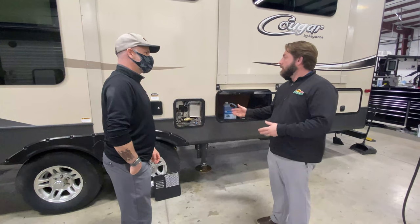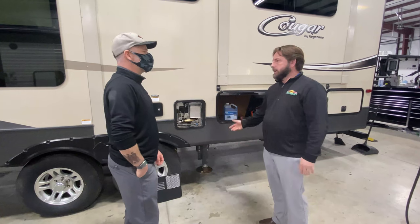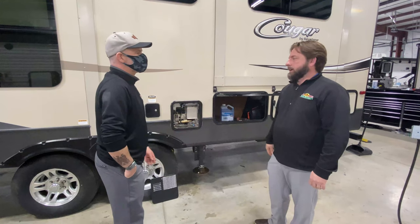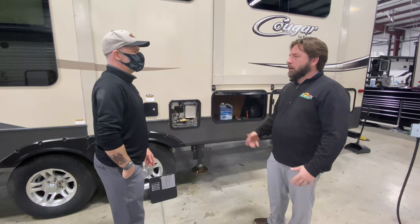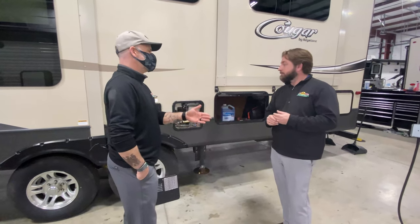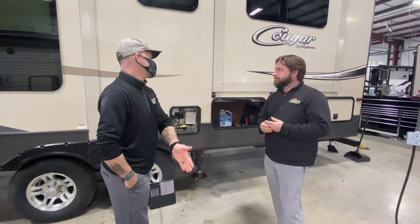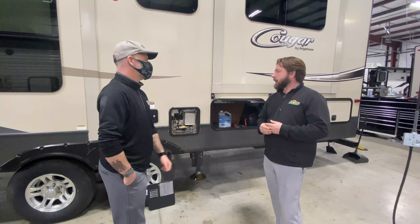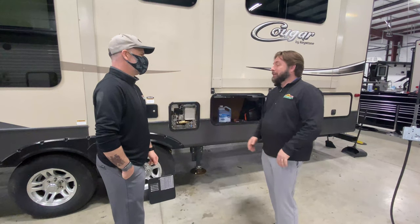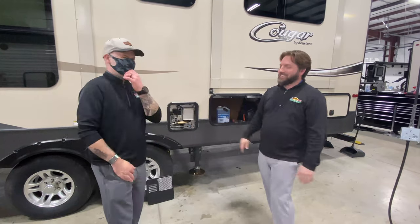If it were me, before going camping, if I have power at home I'm plugged into, I'd go ahead and turn the water heater on and make sure it works. Make sure everything works at home because it's much easier to deal with little problems at home than at the campground when you're trying to relax. You don't want to be out there working on everything when you're supposed to be enjoying it. Overall, it's a very simple process, but you need to take your time and check all these things and be thorough — it's going to make your camping experience so much better.